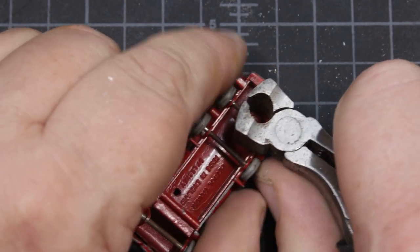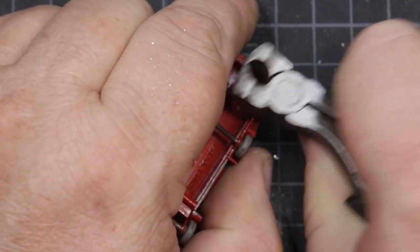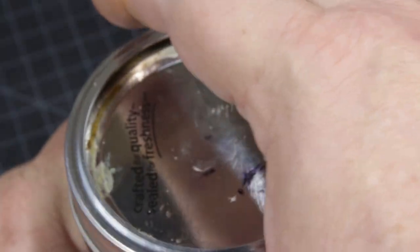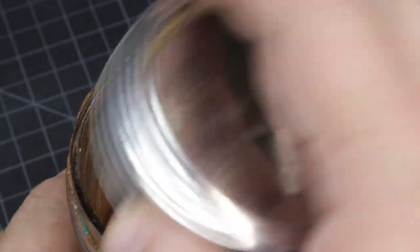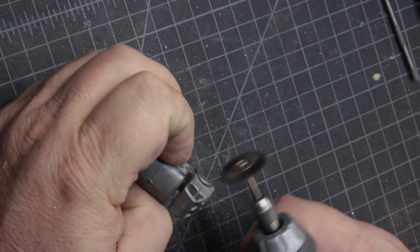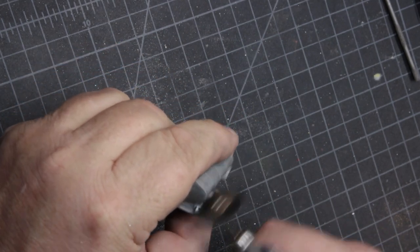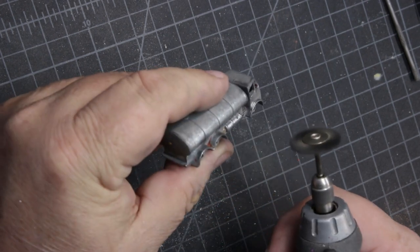I decided to sleeve these axles, so I'm just going to split them right in the middle. The axles are pretty rusty anyway. Once I had them off, it was just a matter of dropping the whole thing into some stripper. Stripper made quick work of the paint, and then I started cleaning the casting to get it ready for new paint. There was no damage, nothing bent — it just needed to be cleaned.